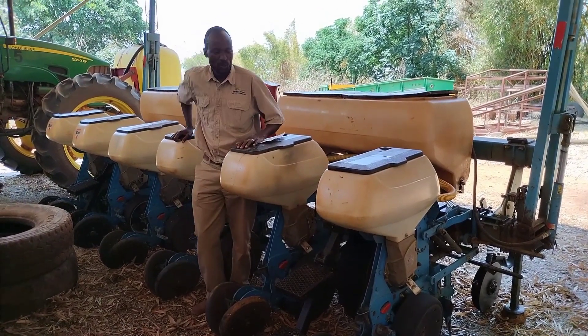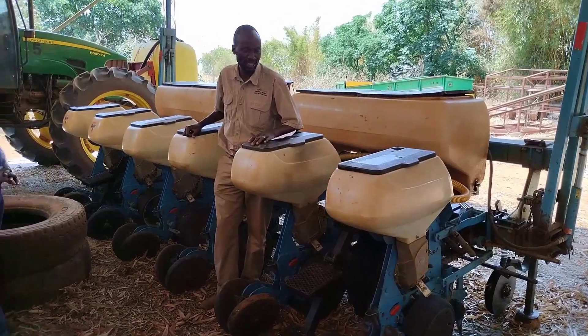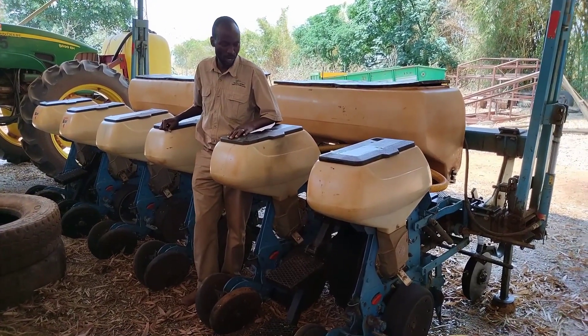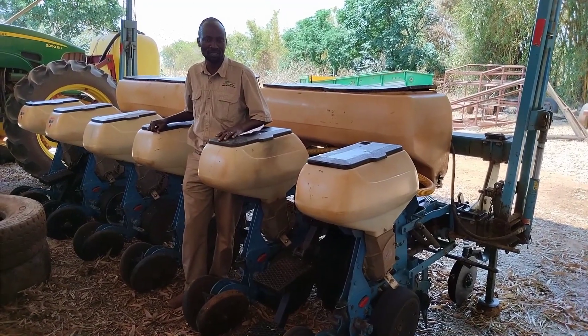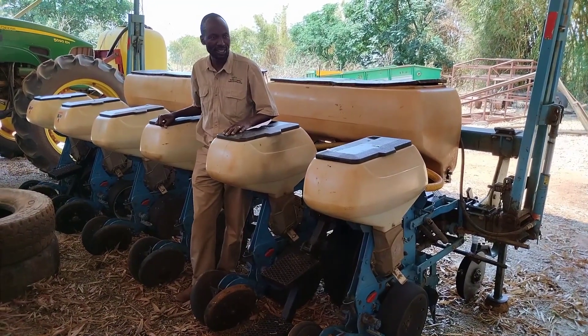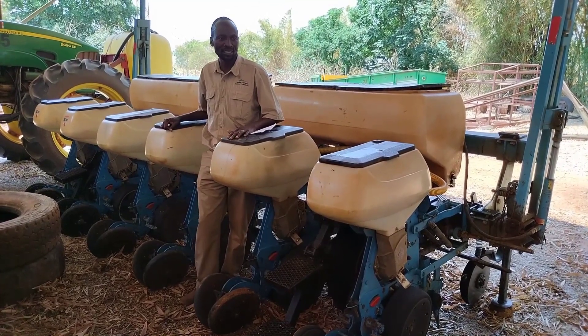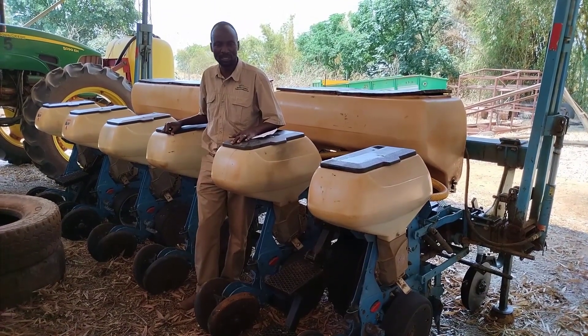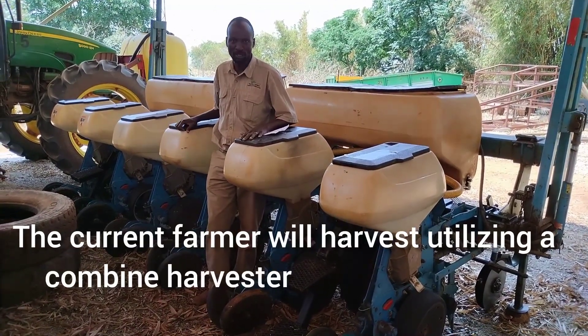Hello farmers, we are here to remind each other of the specifications that a planter is going to give us. First, a planter is to give us the line spacing that is compatible with the system of harvesting we are going to use. Secondly, the planter is going to give us the system that will allow us to adjust the in-row spacing required to give the correct plant population.